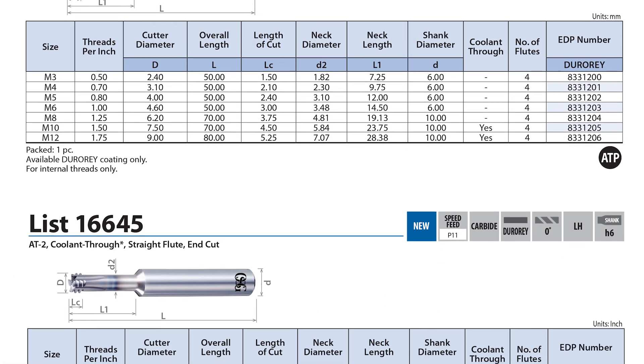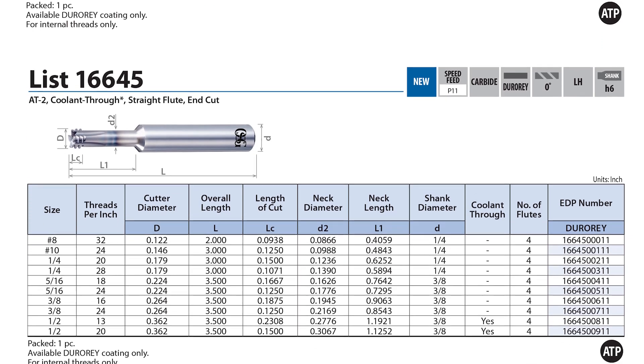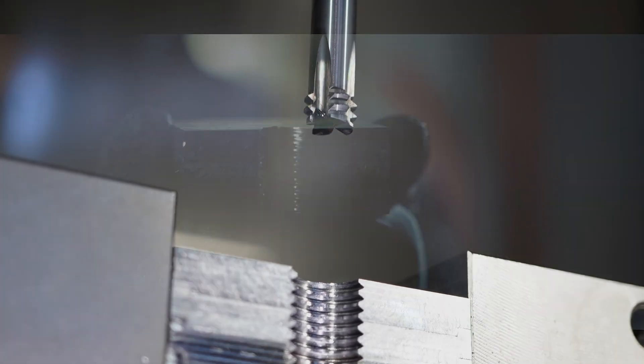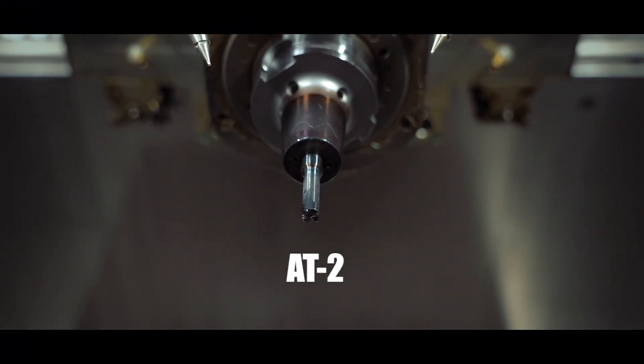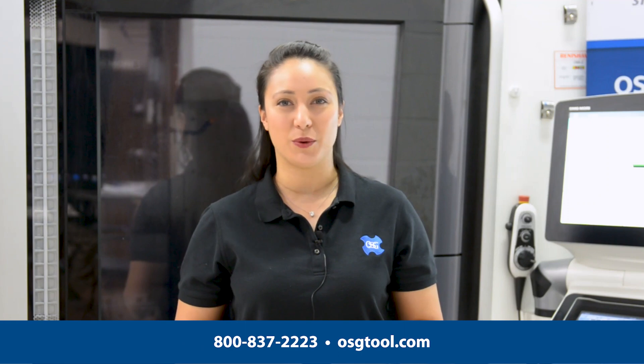OSG offers our AT2 thread mill in sizes ranging from number 8 to half inch, or M3 to M12. If you're ever in a situation where you need something that's going to replace both a drill and a tap, especially in those hard materials, the AT2 thread mill is the solution for you. For more information, please visit osgtool.com and feel free to contact us with any questions.